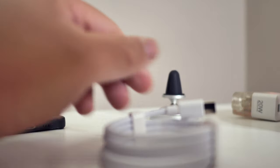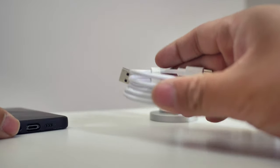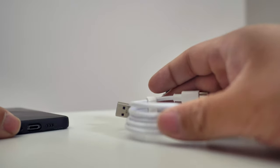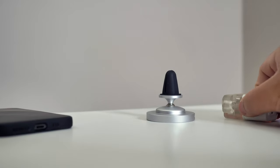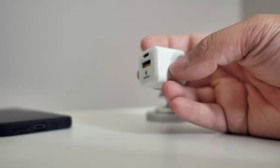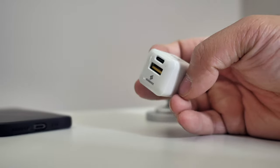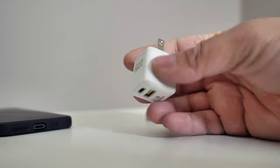Today we're going to test out the charging and see how well it does. Let's see if we can get a 15-watt charge out of this. We're going to use the 20-watt block from Syndox as well. If you want to get one of those, I'll link it down below — I made a review on it as well, so go ahead and check that out.